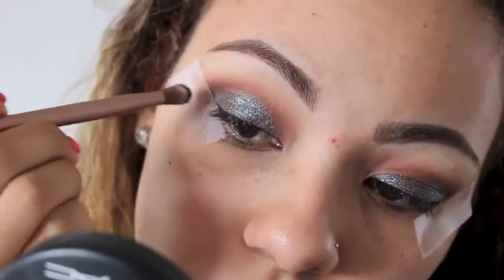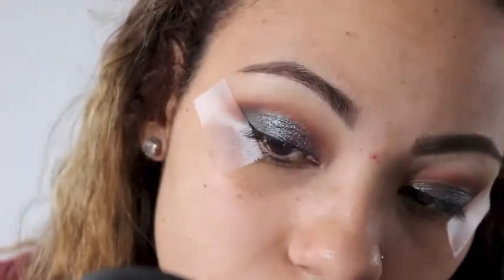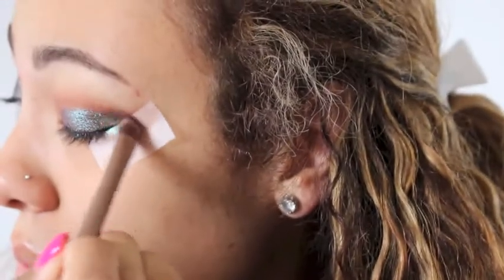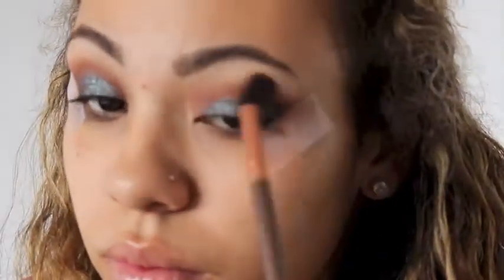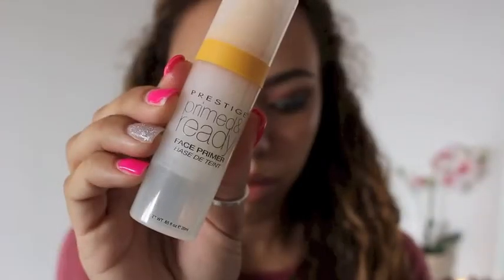After I apply the pigment I'm gonna go back into Ground Brown and just apply some more of that to the outer corner of my eye to deepen it up a little bit. Then I'm gonna go back in with my E40 blending brush and blend out the Blue Brown just so that there are no harsh lines.